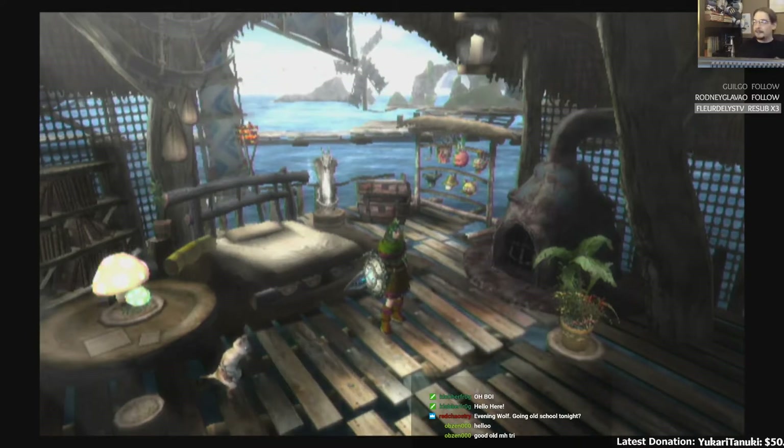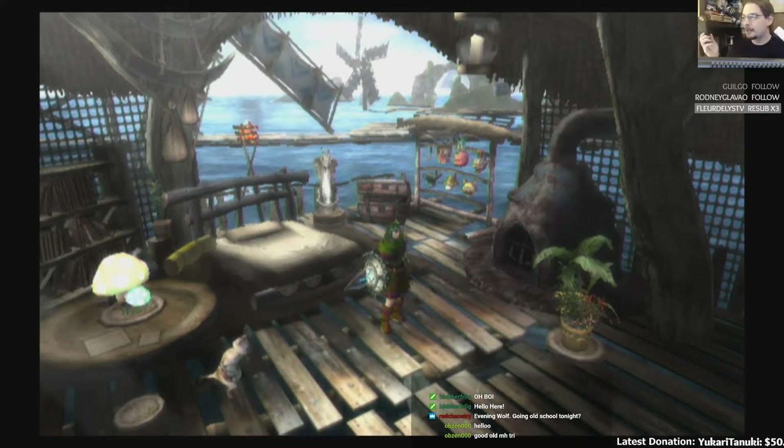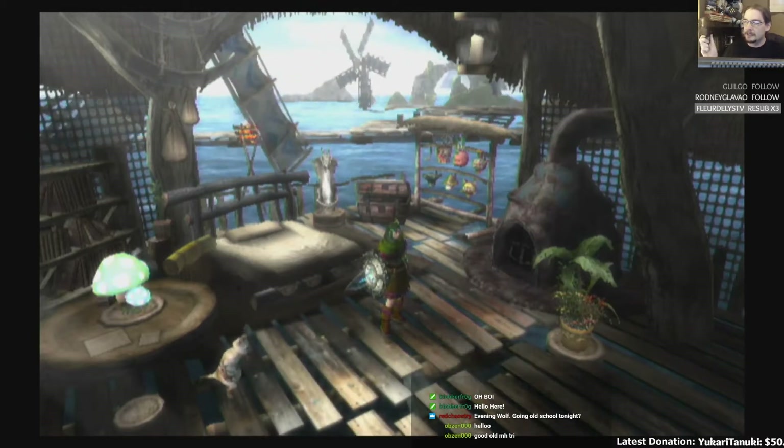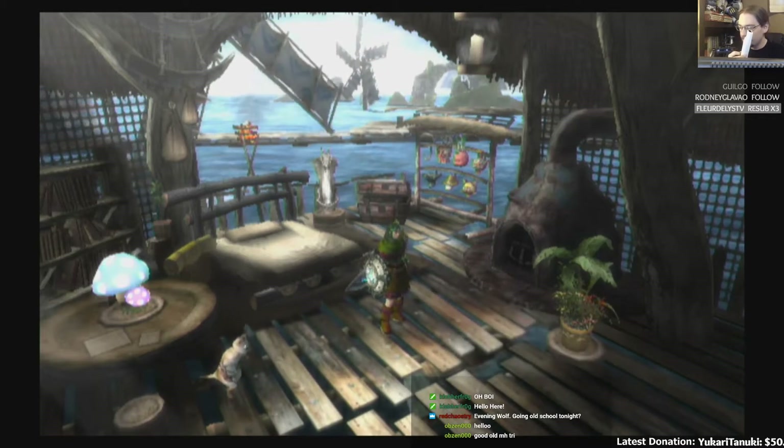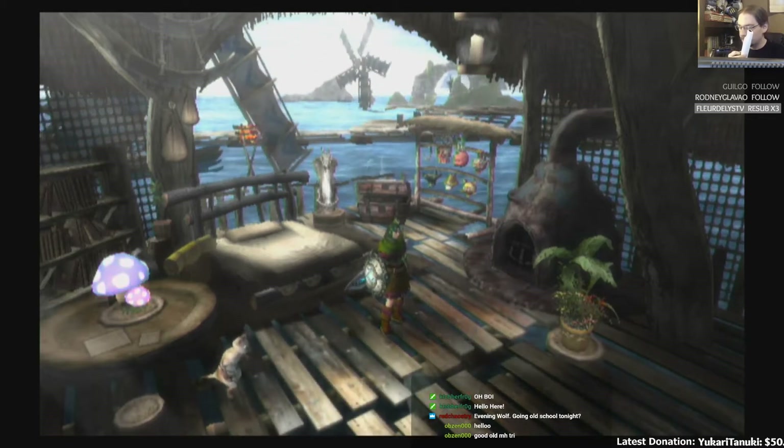Let's get this out of the way. Monster Hunter Tri came out for the Nintendo Wii, which means we have a good ol' Nunchuck and a Wii-mote.